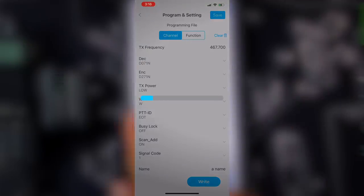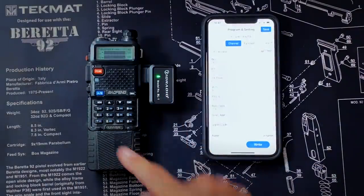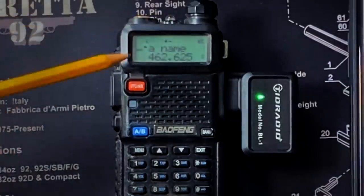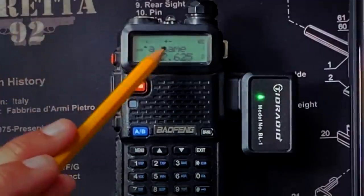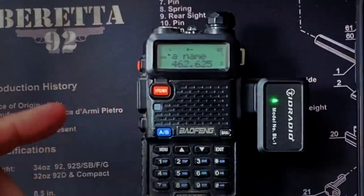And there we go - the magic is happening, more blinkies and flashies. The radio resets. Now on channel one I have a name - which is the name I gave it. I can see my DCS tone is set. I can see that it's on low power. The plus-minus means that it is set as a repeater. Now I would press the button to make sure that it works, but some people might get upset if I did that, and we don't want any of that here.